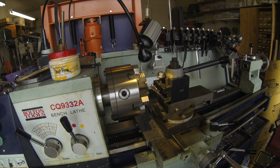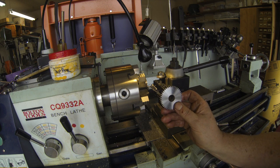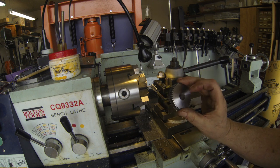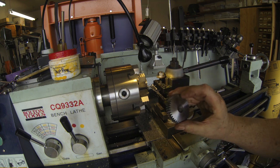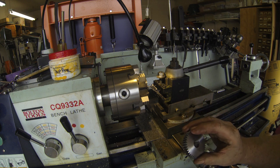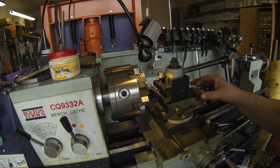The continuing saga of repairing my Grizzly G0704 mill. I need to make a broaching bushing for this gear. This is a gear that I've turned down and bored out. It's got a 15 millimeter diameter now, and it's the intermediate gear — a 40-tooth gear — and I need to put a keyway in it. It's a 5 millimeter, or very close to 3/16, so we can make that work. But I don't have a 3/16 broach, nor do I have a 15 millimeter bushing to go in it.